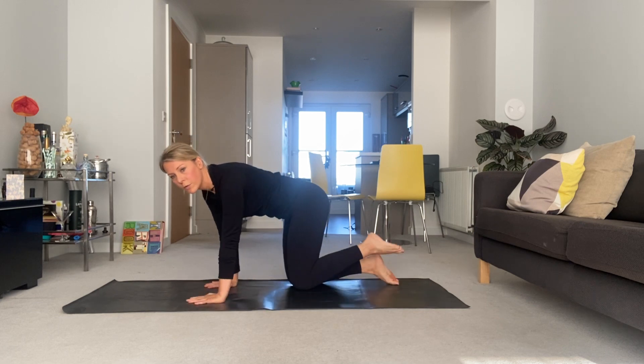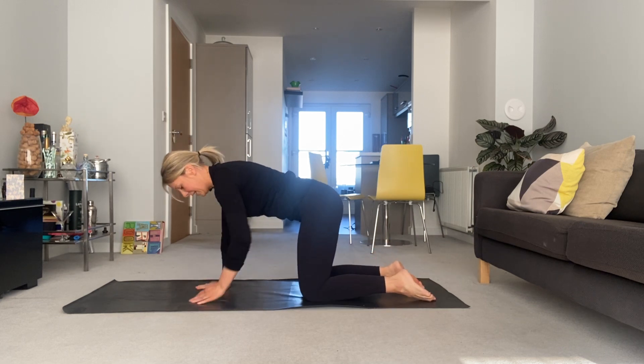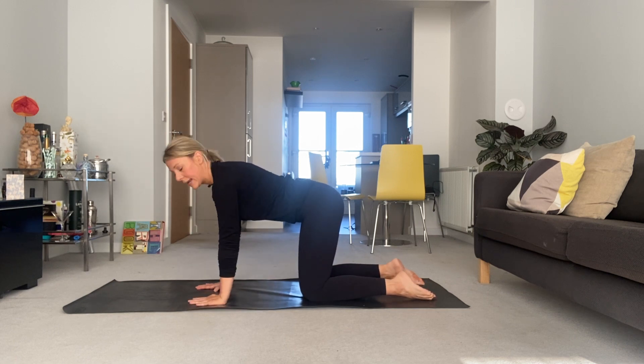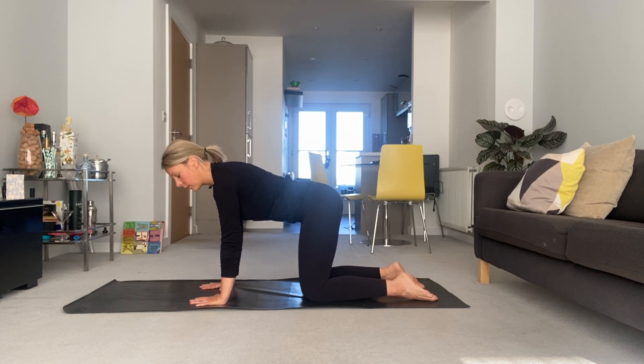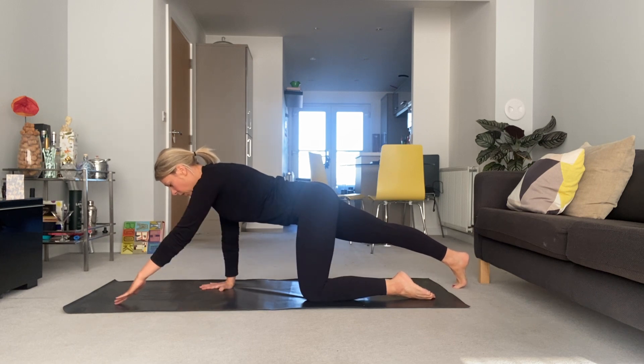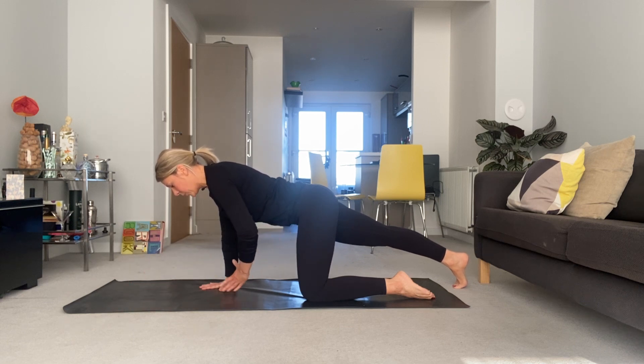Come into four-point kneeling. For four-point kneeling, we're going to have knees under the hip and wrists underneath the shoulder. Active in that upper body — soften the elbows, creases should be facing one another. Lift the heart away from the mat, no sinking, really active in the upper body. We're going to take one leg back in line with the hip, opposite arm in line with the shoulder. Take a breath in there, keep everything — shoulders, pelvis, hip bones — square to the mat.